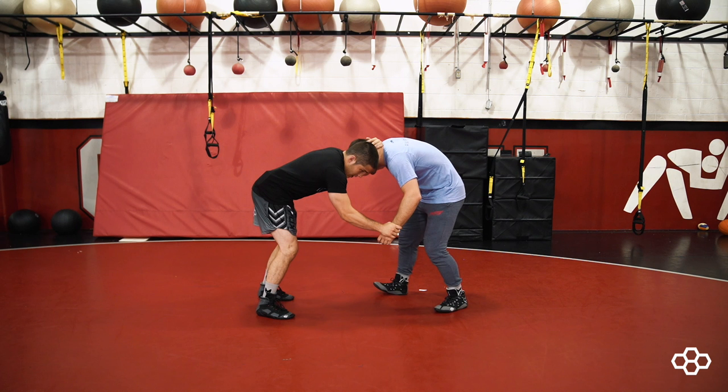As he comes up, I'm going to reach, catch the ankle, and as he steps back, I'm going to shoot into my double here.